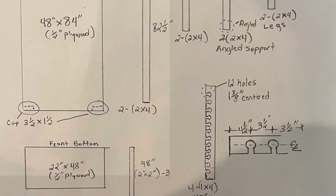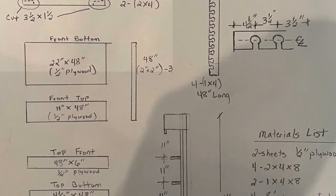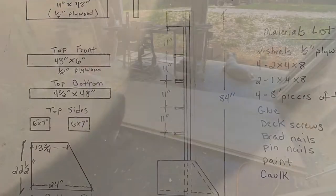I had a few people asking for plans for these, so I drew up a plan real quick. You can pause the video and move the picture around, or you can email me and I'll send you the plans for free.